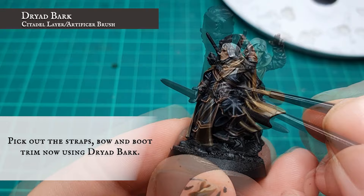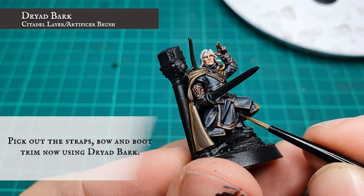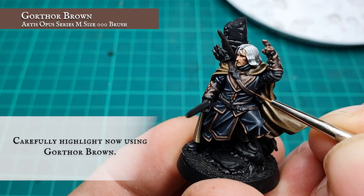All the straps, the bow, and the boot trim were then very carefully picked out using Dryad Bark, then given a quick targeted edge highlight using Gorthor Brown on the upper and lower parts of all the straps.